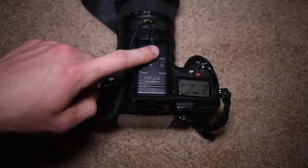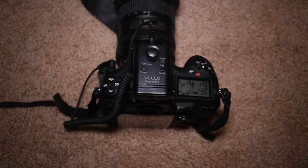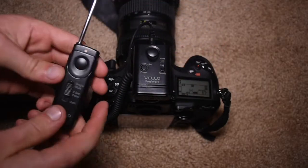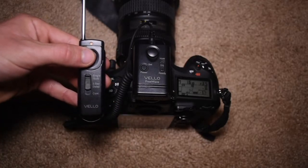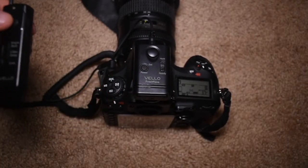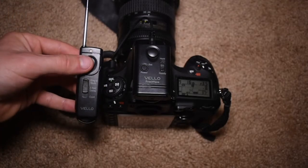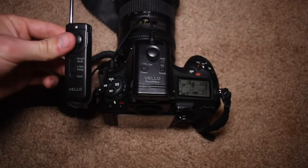To use the remote, you extend the antenna all the way out and then press the button to activate the camera. For some reason it wants to do a double shot, so on the camera you'll want to set single shooting mode so it doesn't do that. You can halfway press the button to focus, then press it all the way to take the photo. That's single and bulb mode.